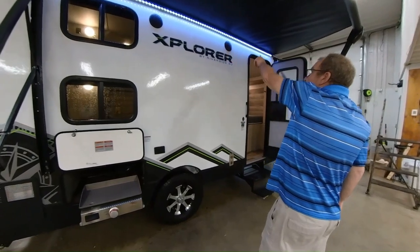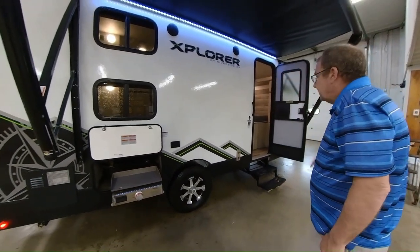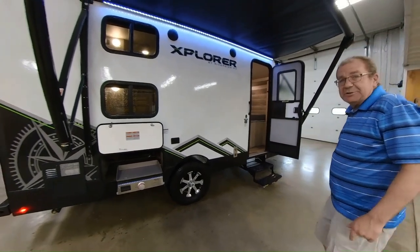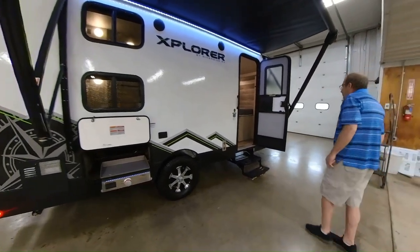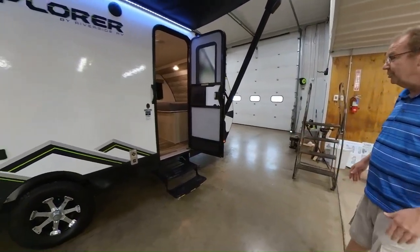You have your outside speakers, which are connected to your stereo on the inside. You can sit out here, listen to some relaxing music, and just sit and talk. Enjoy the family — that's what RVing is all about: enjoying the family and creating memories.